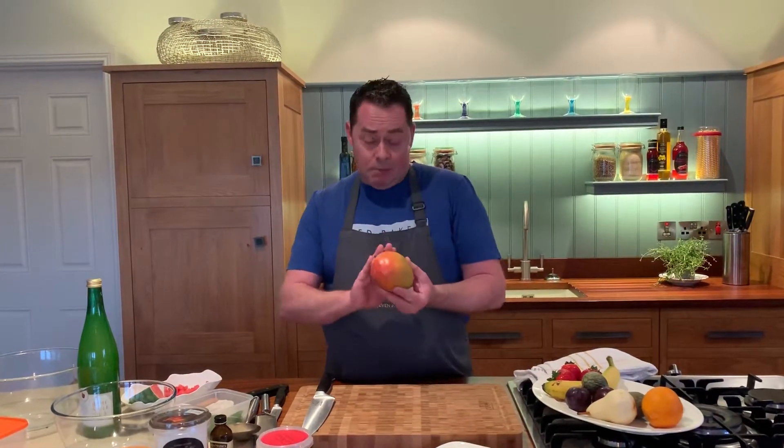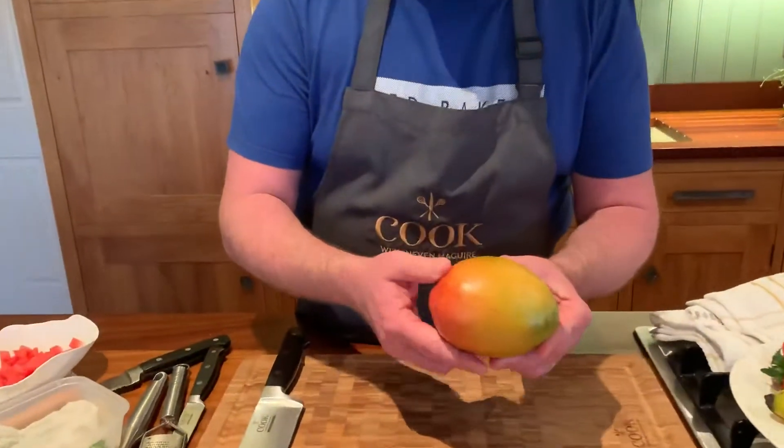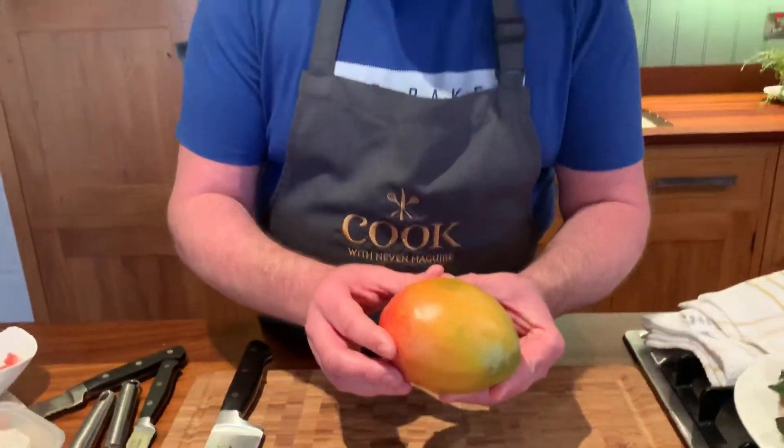So mango — I'm going to show you how to prepare this. Just press it, and when it's soft but not too soft, it's ripe. If it's at all hard, leave it and take it out of the packaging. Don't put it into the fridge — it will never ripen in the fridge.